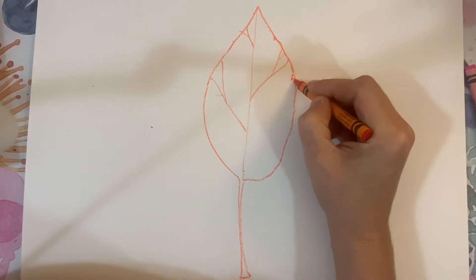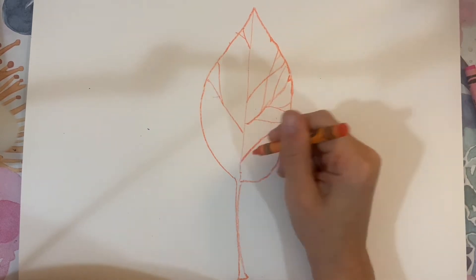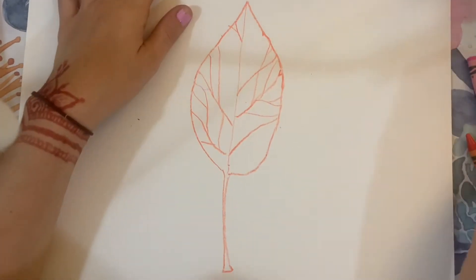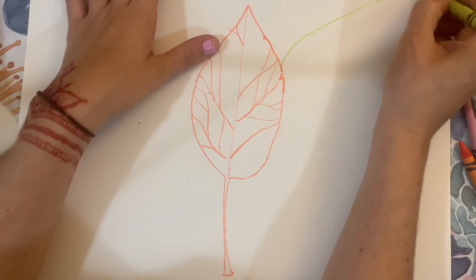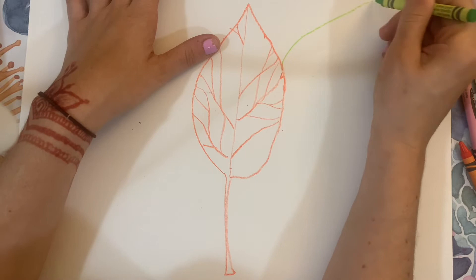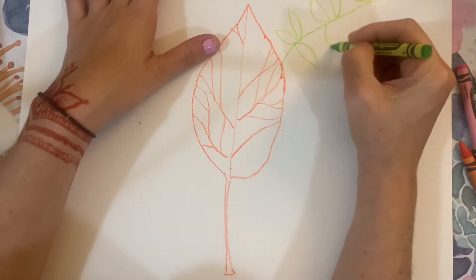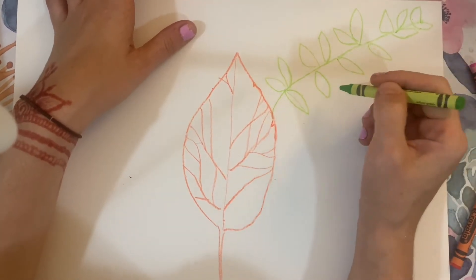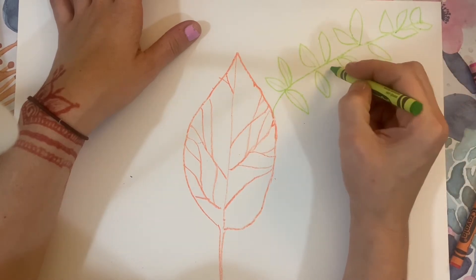All I'm doing here is looking at the outline of the leaf, and as my eye moves around the leaf, I'm letting my crayon follow the same shape that my eye is making. My eye is almost like drawing a line around the outline, and I'm just letting my hand move around the page like my eye is moving around the leaf.